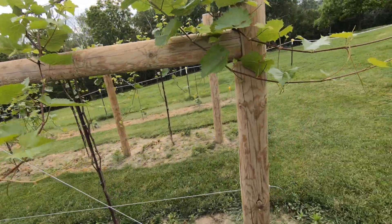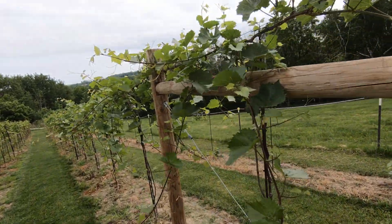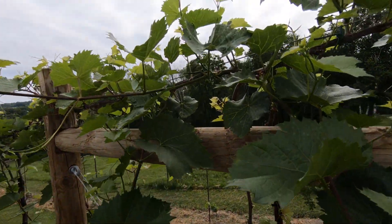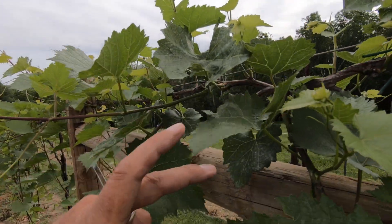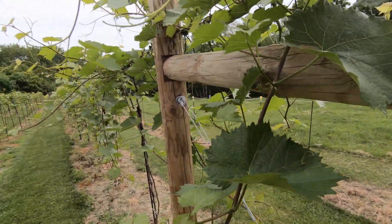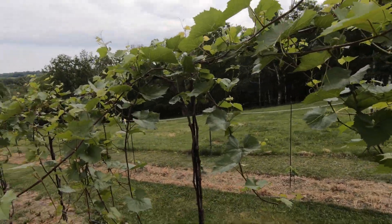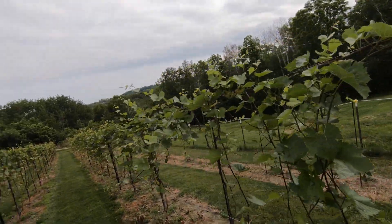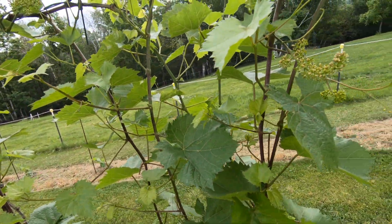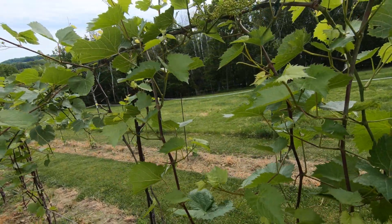I thinned this out yesterday, so I took out the stuff I found. This is Phomopsis again, but it really tears up the vines. I've got to come in and thin one more time. I usually do it on the far side of the row, on the vine side of the rows, but then I miss a whole lot of stuff on this side because it's out of reach.